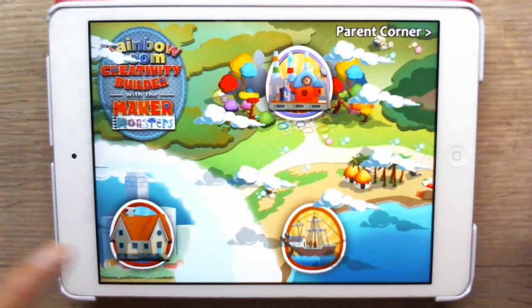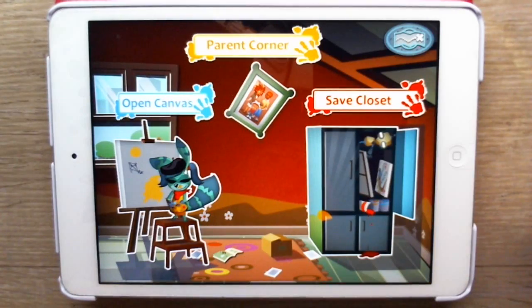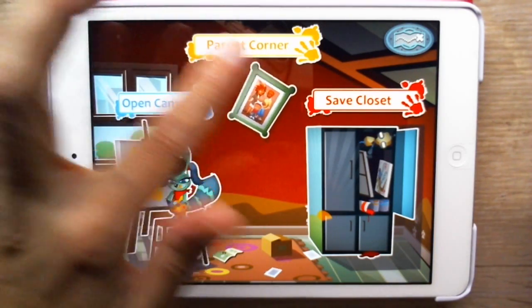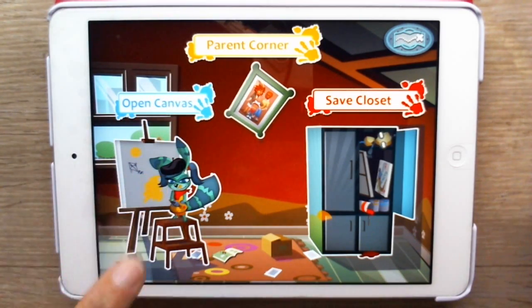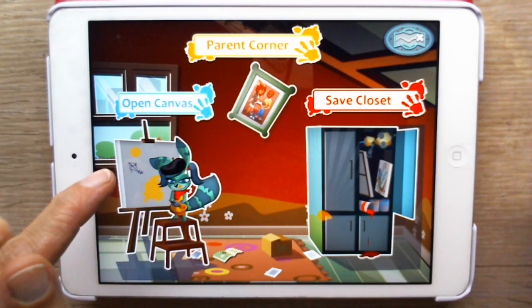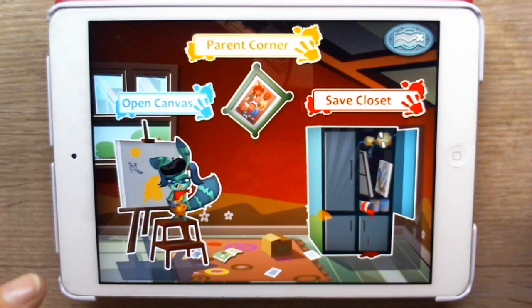Let's click the home button first. I'm going to show you guys this first. Don't mind that yellow thing there — that's for your parents, they can check that. But check this out: there is a tiny creature, a tiny monster, I guess, painting. So let's check that out.